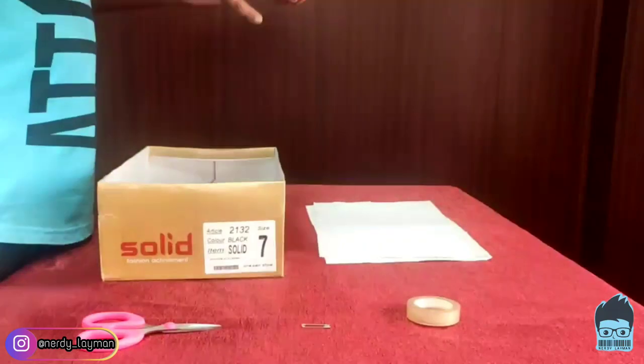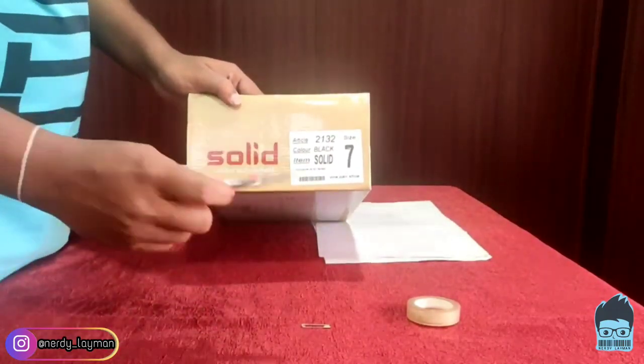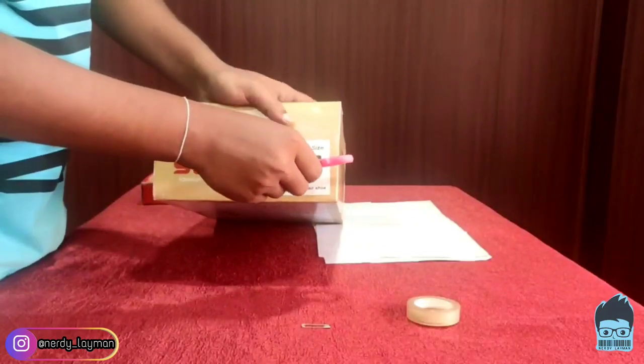So now let us open the lid and what we are going to do is make two holes using the scissors on these two sides. So let's get started.